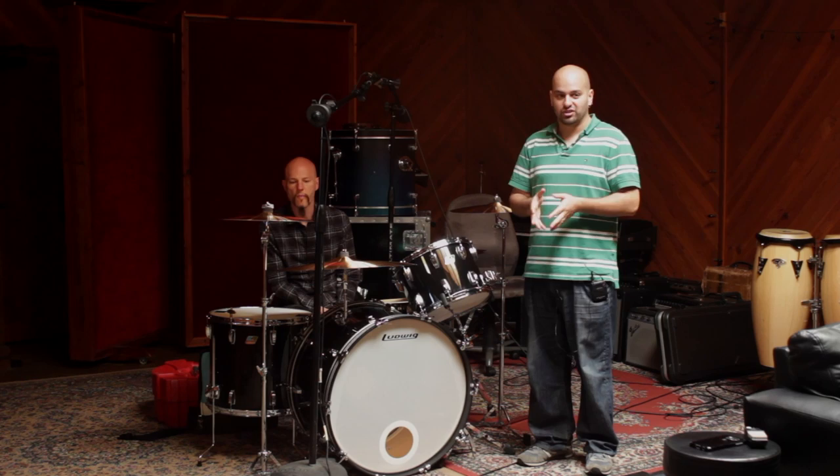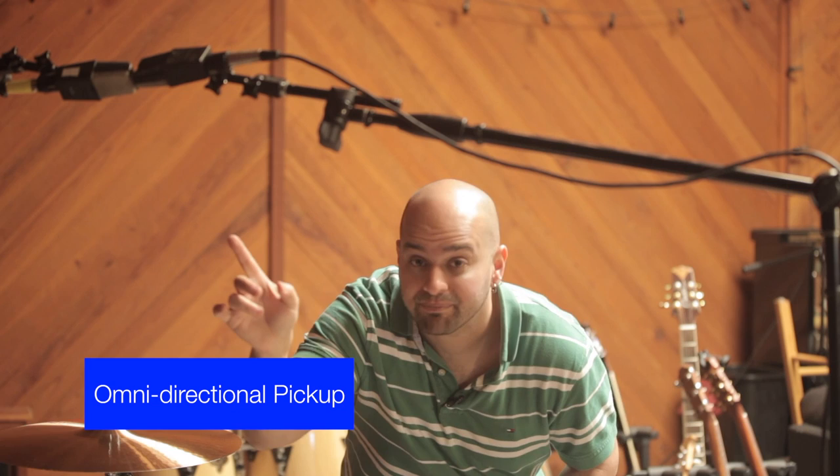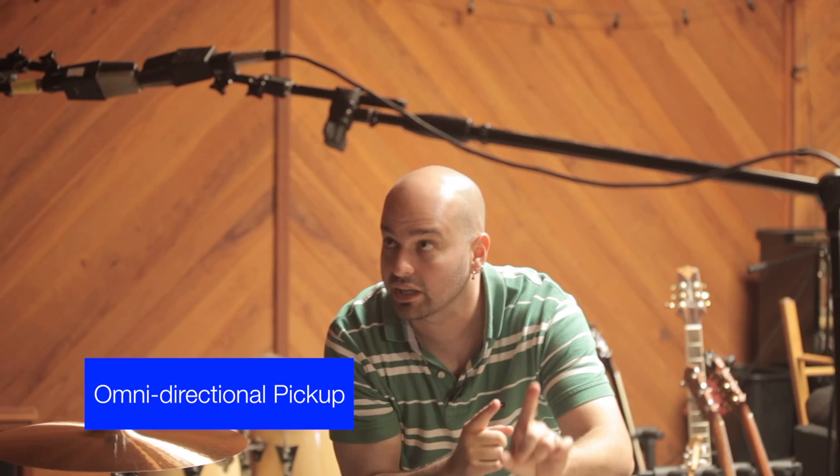Just to demonstrate the point of selecting your pickup patterns in a thoughtful way, what I've done here is switched the microphones into Omni. What that's going to do is change the directionality of the pickup. Instead of getting the very direct sound from in front of the mic and from the back, we're actually going to get an even amount of sound from all around the microphone. What we're going to hear is that the actual width of the image playing back in the speakers is going to contract — it's going to become a little bit more central — and we're also going to hear a little bit more room tone show up.